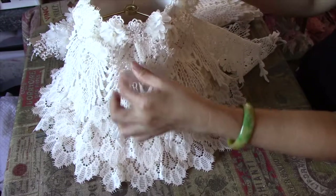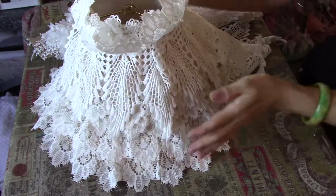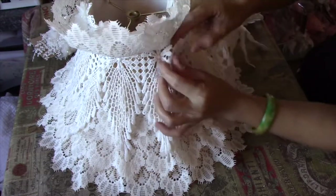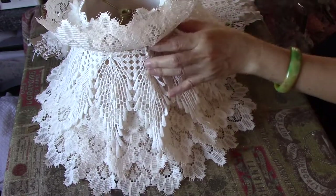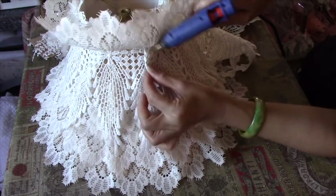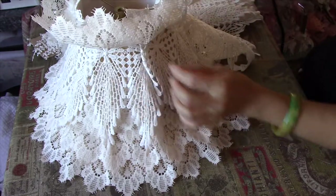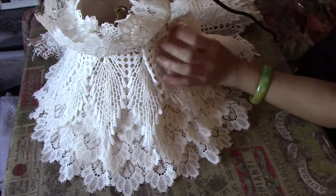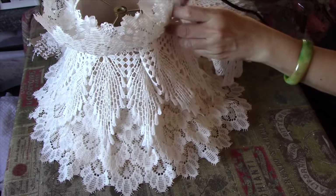That's fine — I can still close it. Let's put this on as well. Obviously, because it's an awkward shape, there will be some gathers here and there. I'll sort that out in a minute — let's stick this on first.